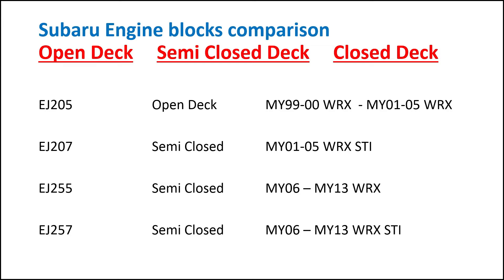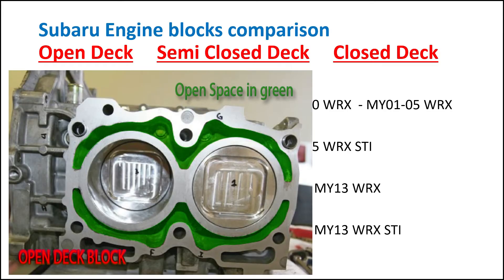The way we tell these blocks apart is when the engine gets pulled apart and the short block is bare. In green here you can see that space being completely open — the cylinders only have supports from the side. That open space is what we refer to as an open-deck motor.